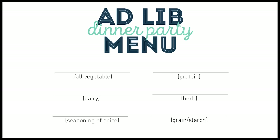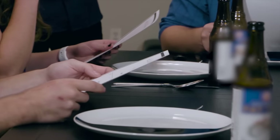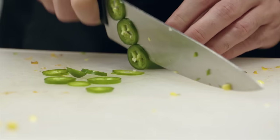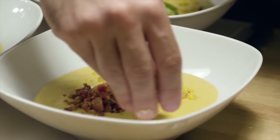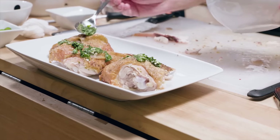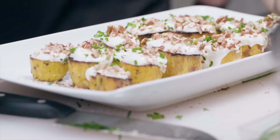I was recently asked to take part in a cooking challenge called AdLib Dinner Party, presented by GEICO. It was a lot of fun to film — I really had to think on my feet to come up with recipes on the fly. I ended up making a delicious elote soup, so check out the video. I've put a link in the description below, and you'll be able to find the recipes for everything I made. Think of it as a little holiday bonus Babish.